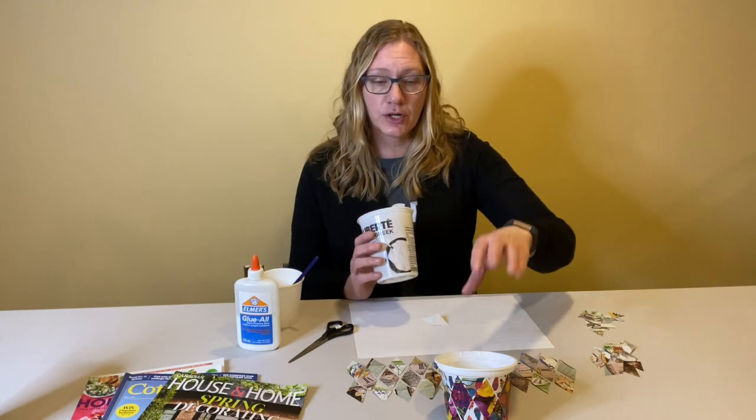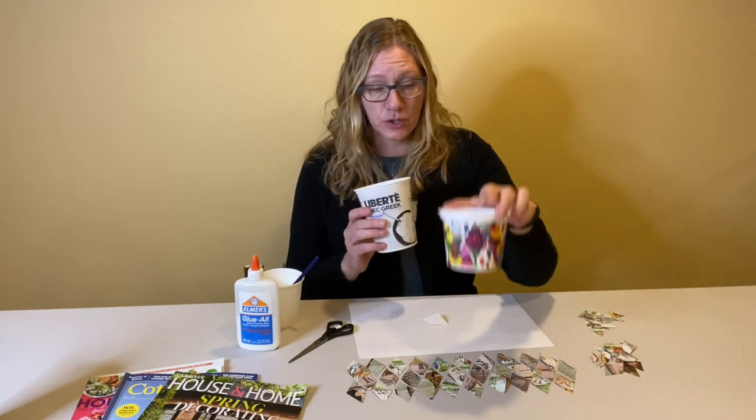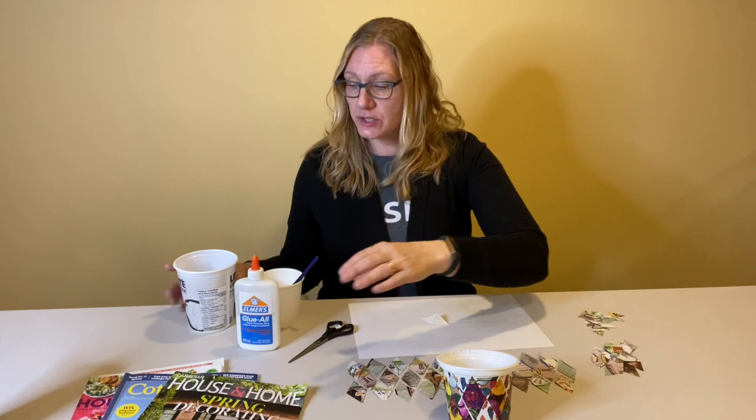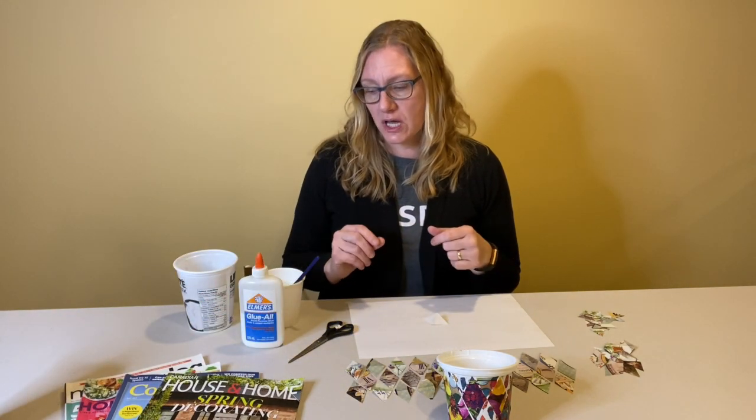What you'll need for our craft today should be readily available in your house. If you have a yogurt container, a sour cream container, anything that's about this size — you can also use smaller ones depending on what you'd like to grow — and you'll need some glue. The white school glue is what I used today. Some old magazines, newspapers, books, anything that you feel you don't need to keep anymore and you could cut apart, and some scissors. And that is it.